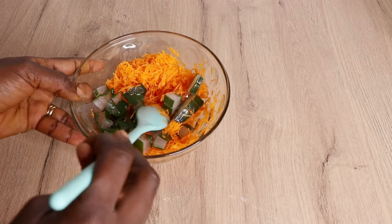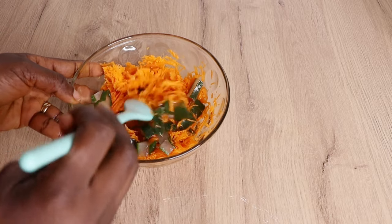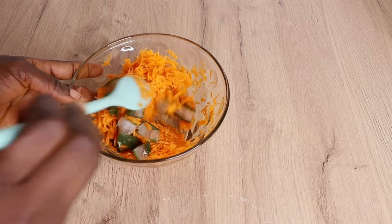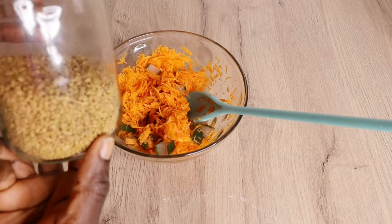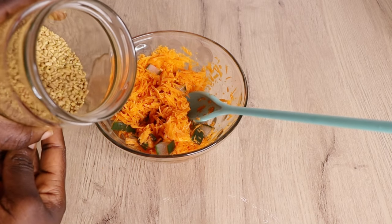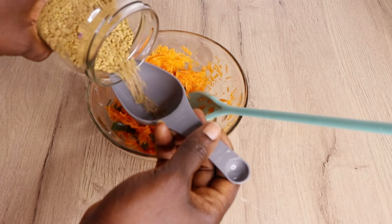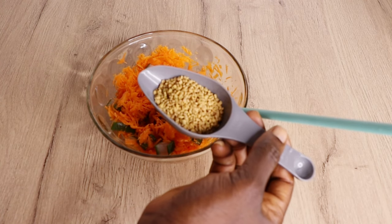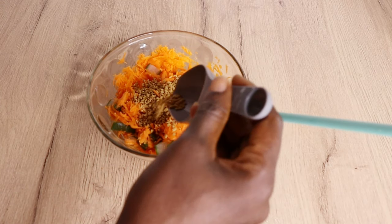I finished cutting my aloe vera. Aloe vera is amazing on your hair and scalp — it strengthens your hair, has antibacterial properties, and gives your hair amazing moisture. My next ingredient is fenugreek seed. If you don't have this, you can use fenugreek powder. I will go in with three spoons of fenugreek seed. Fenugreek stimulates your scalp, moisturizes your hair, has antibacterial properties, fights dandruff, and gives your hair shine.